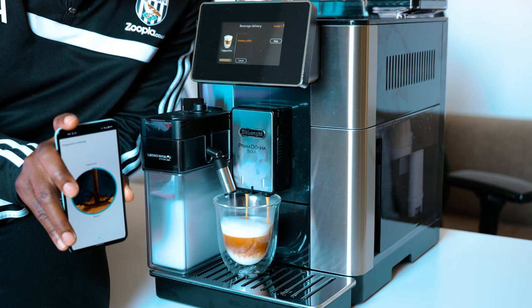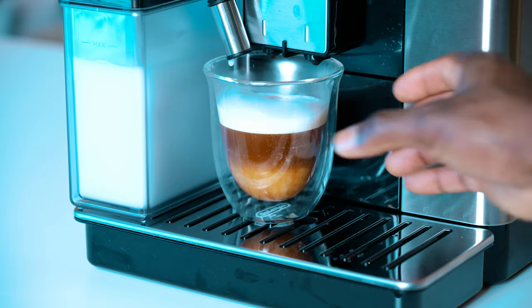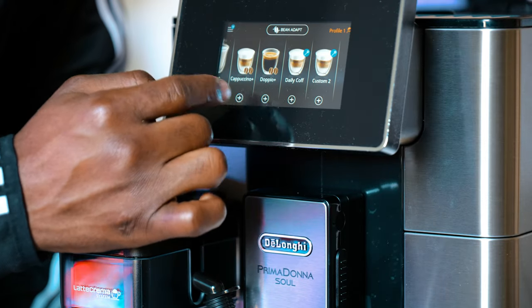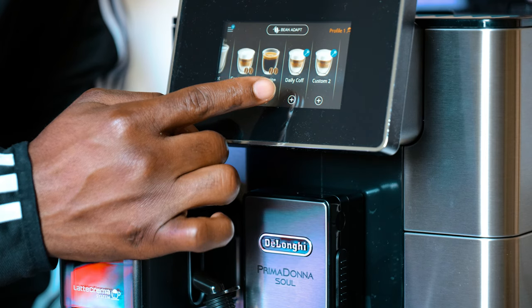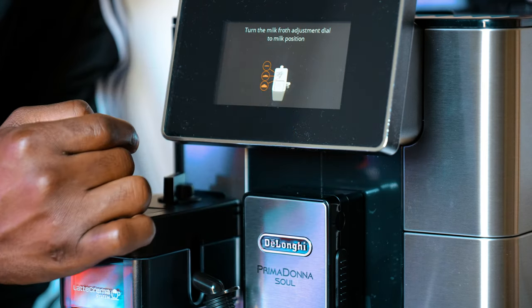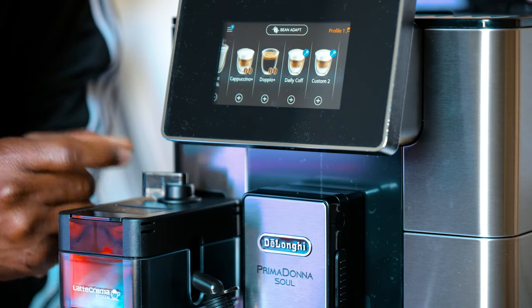Overall, I love the ease of setup and use. The Bean Adapt technology works really well — each cappuccino I've made tastes really nice and looks great with that layered setup. The Coffee Link app is a bonus for someone like me who just wants to wake up first thing in the morning and select their coffee before even getting out of bed. What I'd like to see from De'Longhi is the Coffee Link app working on Apple Watch as well. That aside, my cappuccino tastes really balanced — just the right amount of milk and coffee, and the coffee bean grinding and aroma is really spot on.